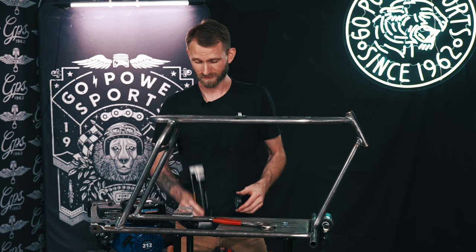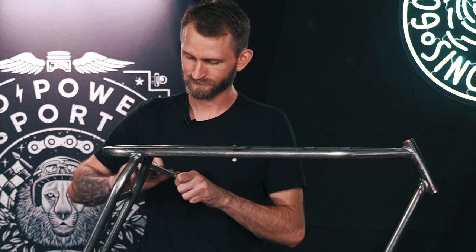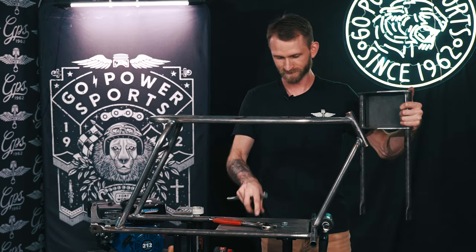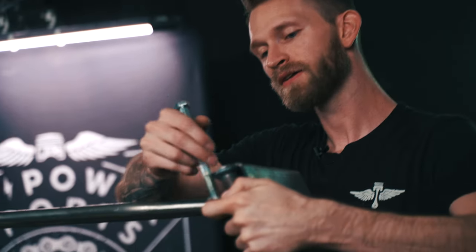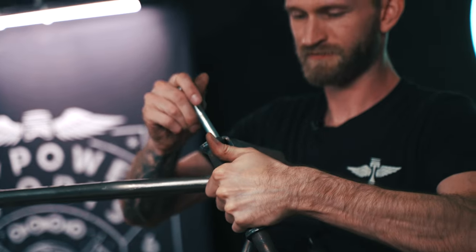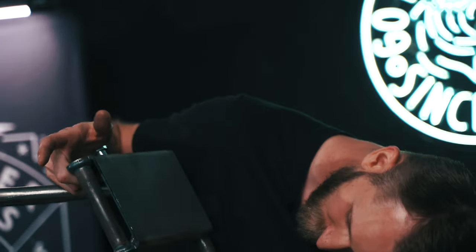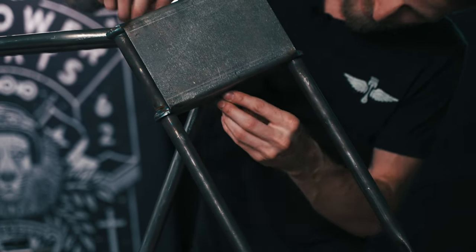You're going to want to grease that bolt. Then you're going to want to get your forks, get them aligned. You're going to need a washer, the bolt, and there you go. Then another washer and your bolt.